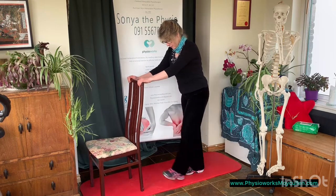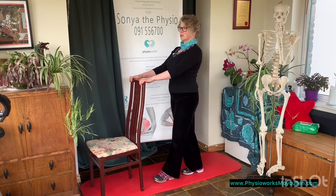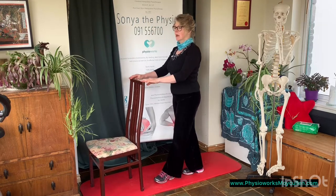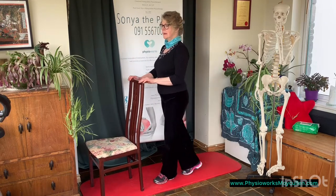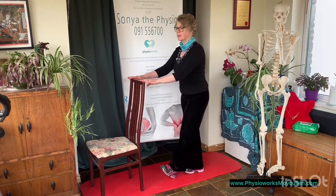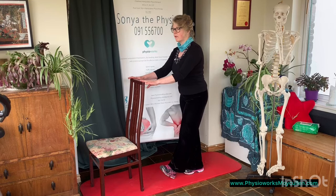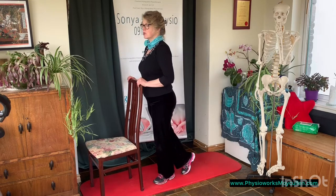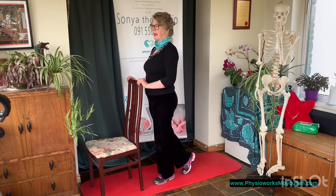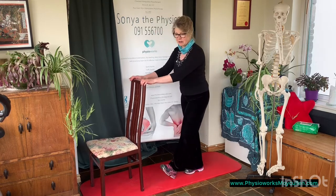So I bring my other foot in front, stand up nice and tall, using the chair for balance — I'm not leaning on it unless I really need to — and I'm just going forwards and backwards, forwards and backwards, taking the weight from the back foot onto the front foot, so I'm on my toe on my back foot, and back again. Nice rocking action, 10 repetitions.